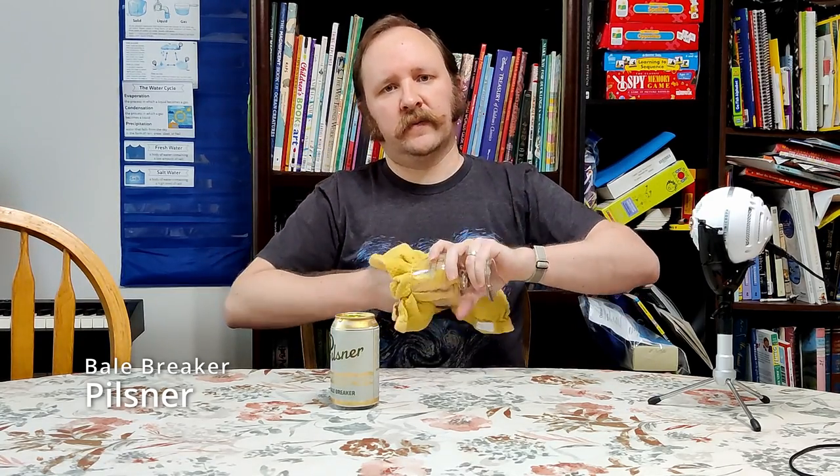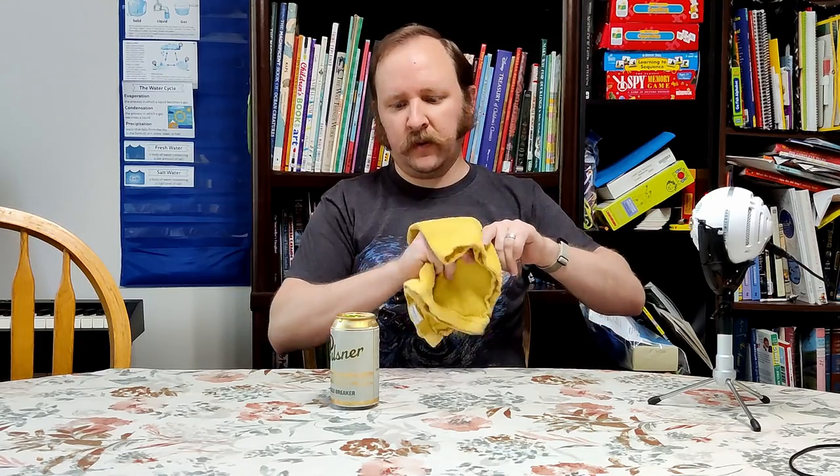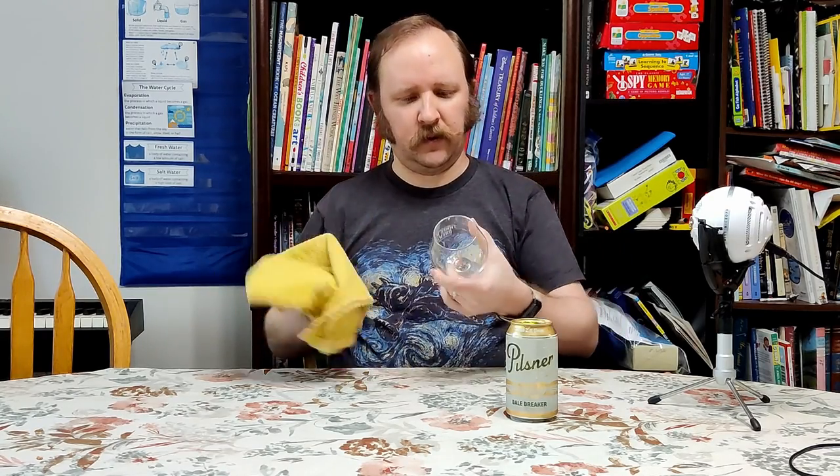Hello and welcome to another episode of Chewing the Brew. I'm Matthew and today I'm going to be drinking and talking about the Bale Breaker Pilsner — the Pilsner by Bale Breaker Brewing. I've talked about a couple other Bale Breaker brews here before, including Dorman C and a couple of their big bottle beers which are quite delicious.